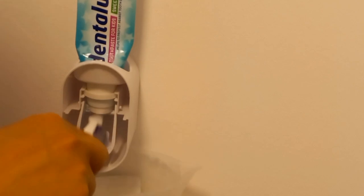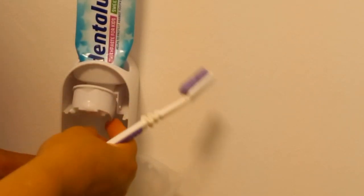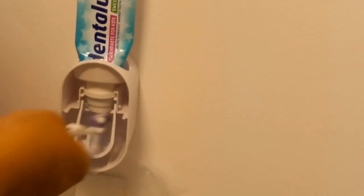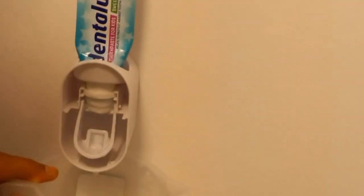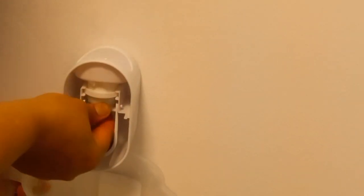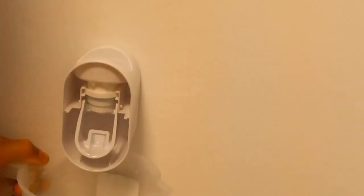What you do is put the toothpaste tube on top and just squeeze it, and however much you want comes out. My little one used to squeeze out so much toothpaste, and sometimes she'd lose the lid too, and I didn't like it. I kept thinking what should I do — and then I just bought this from Amazon and it's done a really good job.